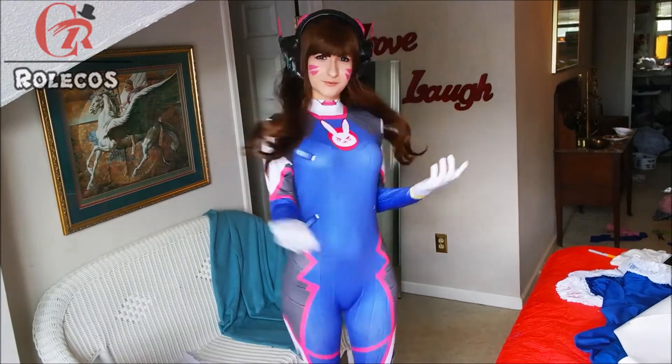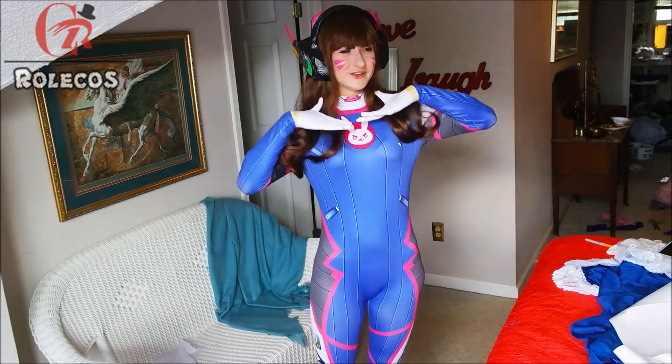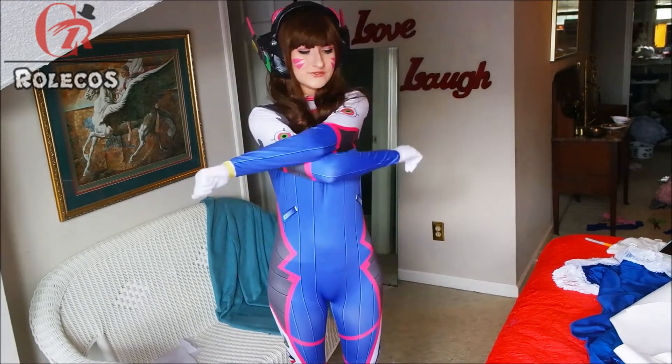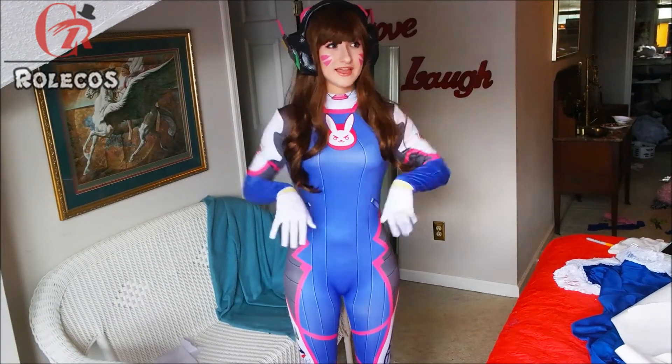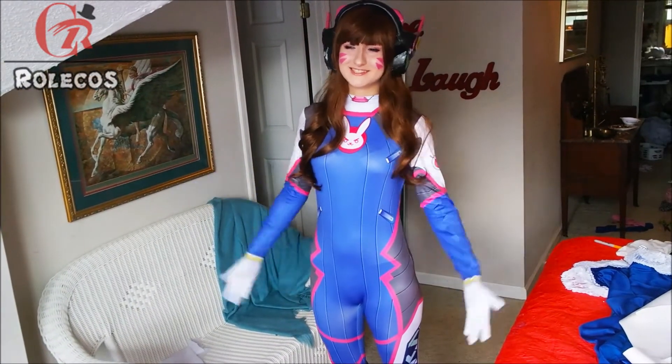As you can see, it's super accurate, super fun, super cute, super D.Va — and you will have so much fun in this, honestly. You can really stretch, you can really move. It's not too tight, it fits pretty good, the legs are nice. I'm very pleased.